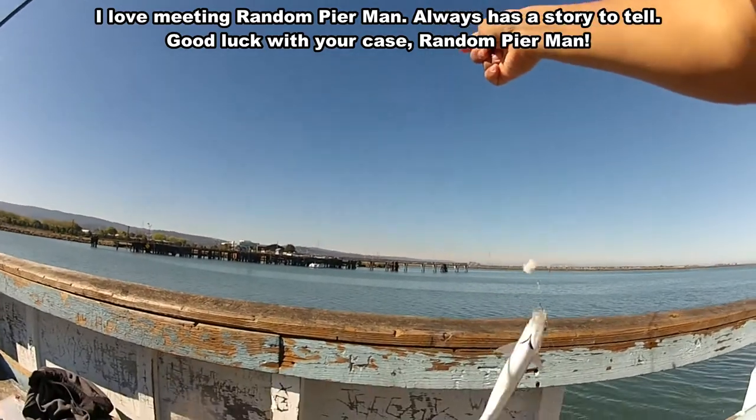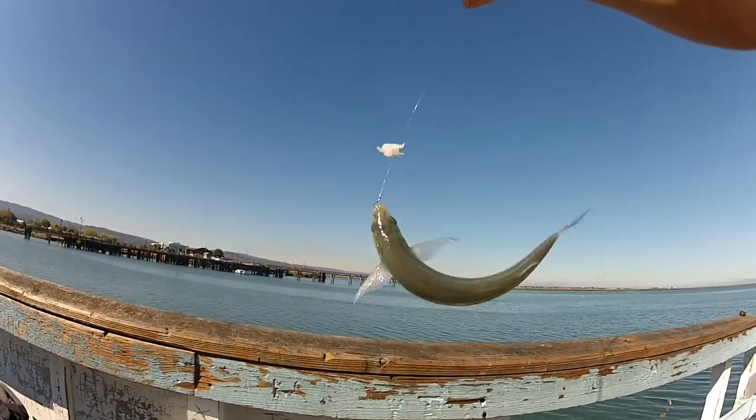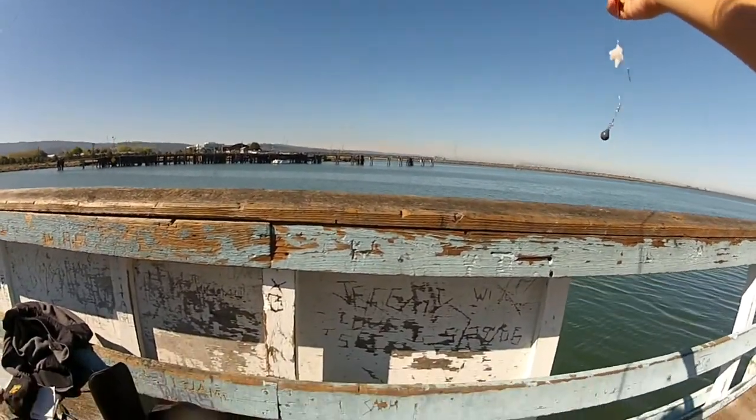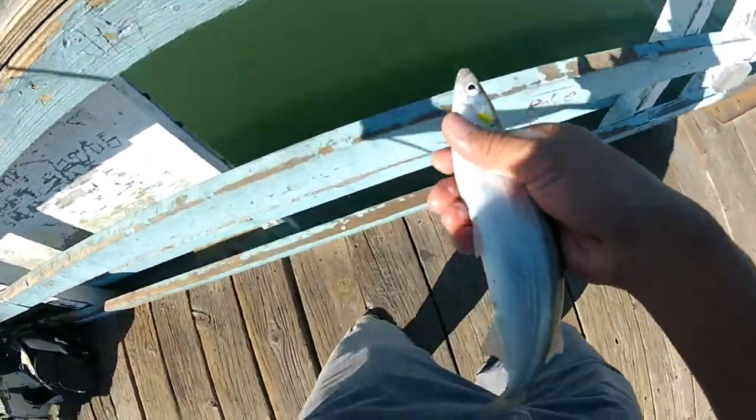All right, I'm going to unhook this guy and break down. Not too bad for a lunch hour, right? Unhooked himself. Let's get the release — hopefully he didn't take my hook. You're lucky you kept your eyeball. Peace.